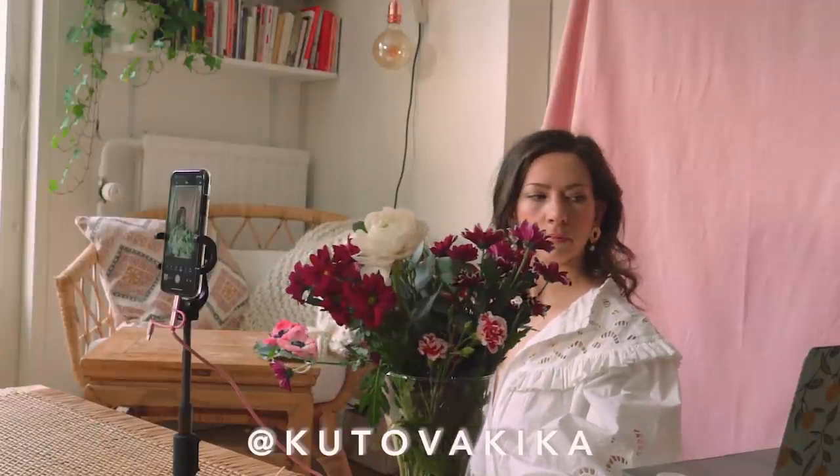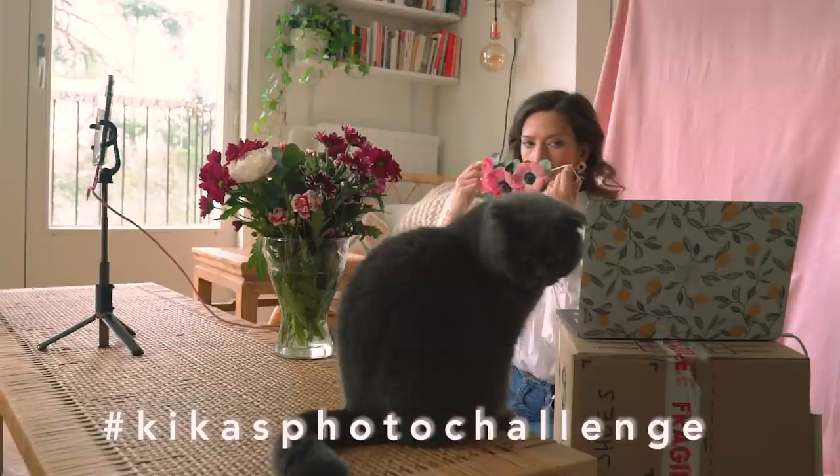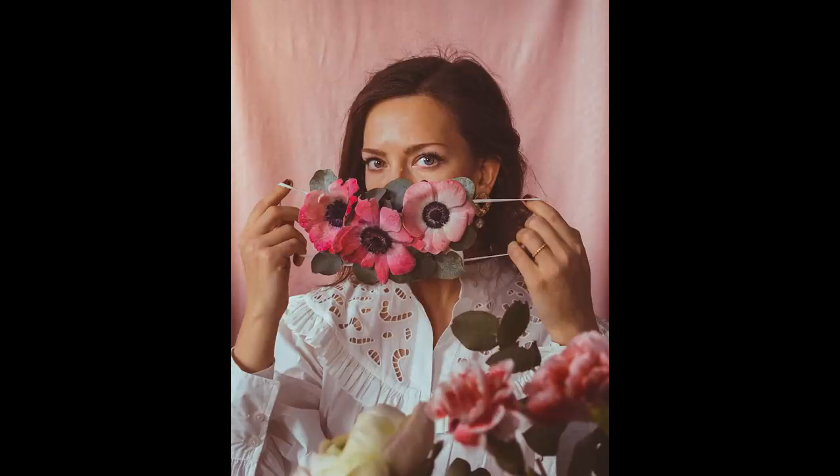Hello, it is voiceover Kika here. Welcome to week 5 of my photo challenge series. Today I want to show you how to take self-timer pictures with your phone and how I shot and edited this only using my phone.